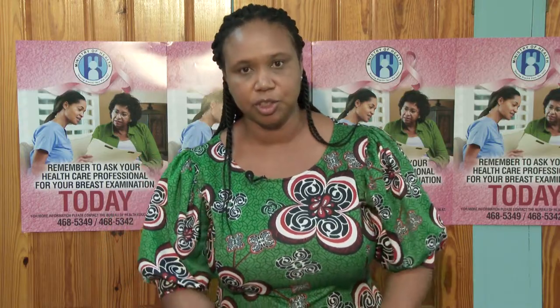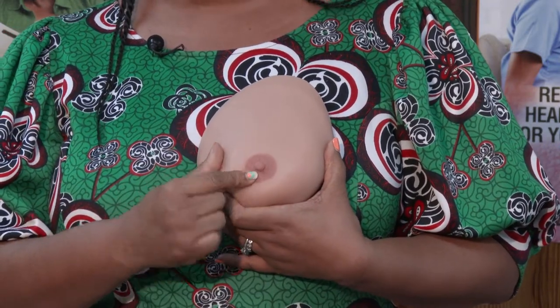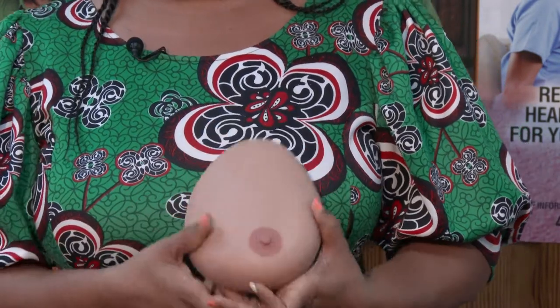So those are the three things you're looking for visually. Next, look at your nipple. The nipple normally protrudes, though for some people it may be flat. What you're looking for is whether the nipple has been pulled into the skin — as I'll demonstrate, the nipple should be protruding outward, not retracted inward into the breast. This is the fourth change you are looking for.